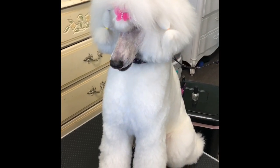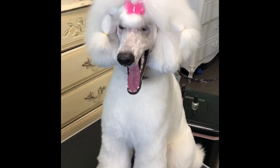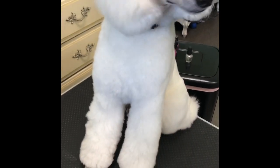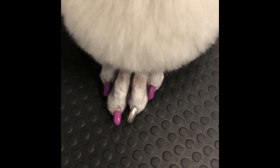Today we will be showing you guys a little bit of Taylor's beauty routine. Once we have her done on the table and she's gotten her back and her brush, we do her nails. So today we're gonna show you how to do doggy nail polish.